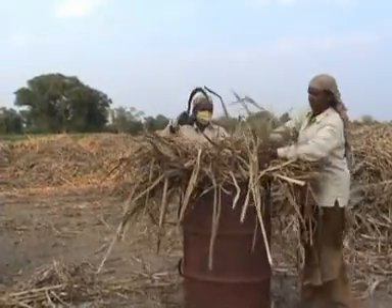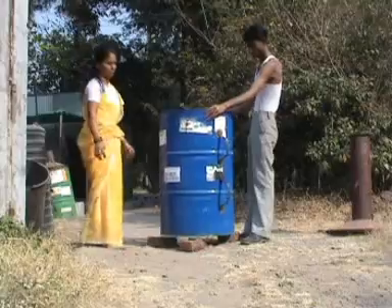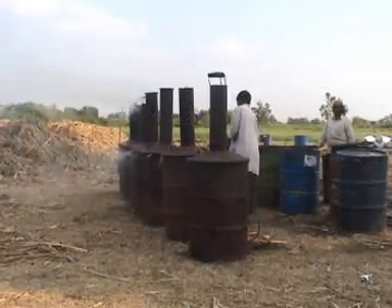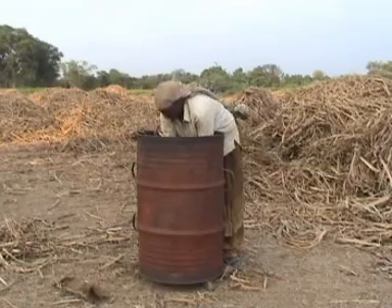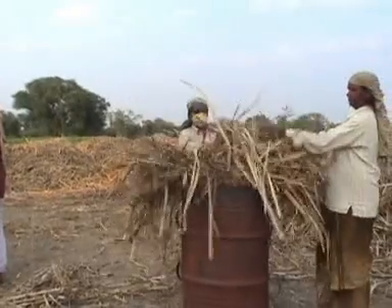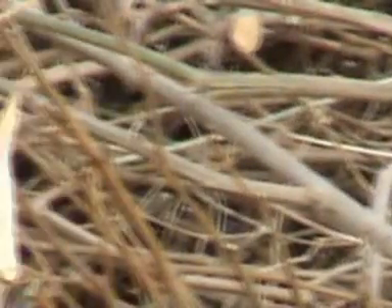The kiln is portable. It is carried to the site where biomass is available. During operation, the kiln is kept on three bricks or stones like this. The biomass is filled into the pyrolyzer like this. Because the process of charring needs a steady supply of air, the biomass should not be packed tightly. The recommended weight of paper or cardboard should be about 5 kilograms. Sugarcane trash or dry leaves should not weigh more than 6 kilograms, whereas stalks of cotton or pigeon pea may not weigh more than 12 kilograms.